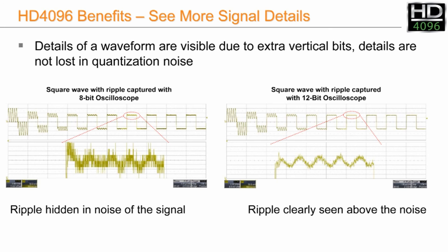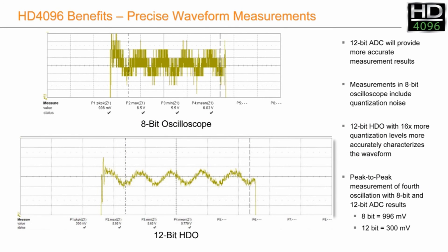On the right-hand side we're looking at the same waveform on the 12-bit — apart from being cleaner and crisper, we can also clearly see the modulation. The result is that peak-to-peak voltage measurements will be far more accurate on the 12-bit oscilloscope. The 8-bit oscilloscope is measuring a peak-to-peak voltage of 996 millivolts, whereas the 12-bit oscilloscope measuring the same waveform is measuring 300 millivolts. So the 12-bit architecture gives much cleaner, crisper waveforms overall and allows a lot more detail to be seen in very fine waveforms, which quite often ride on much higher voltages.